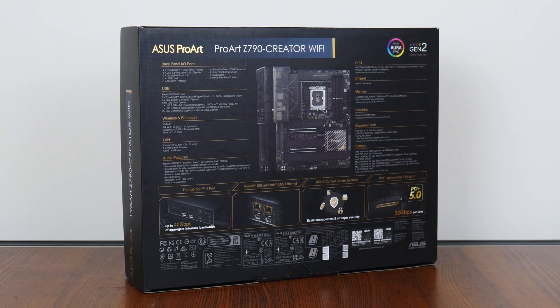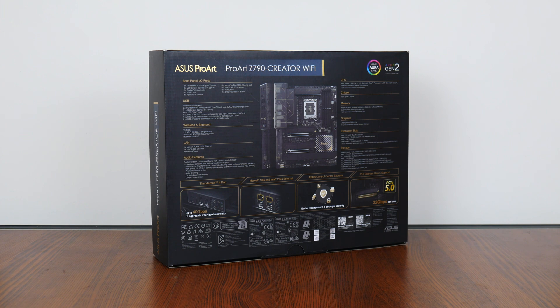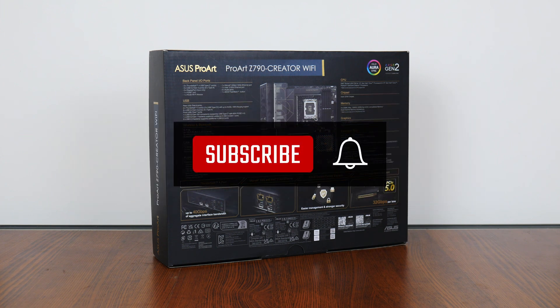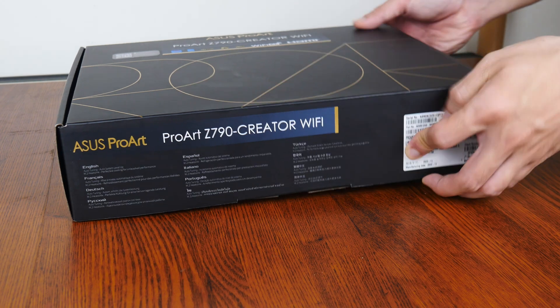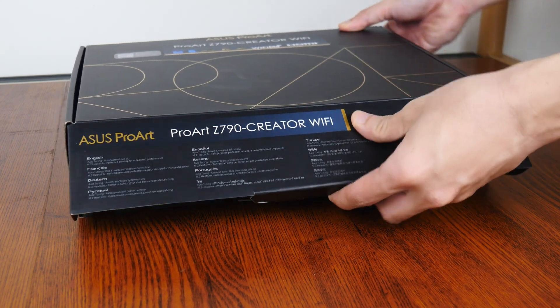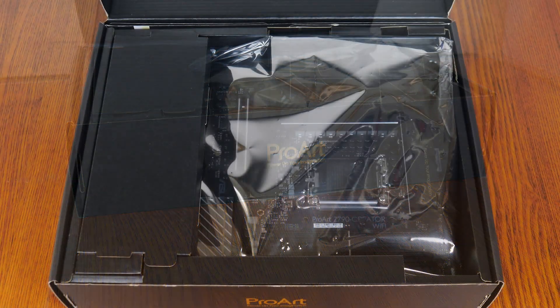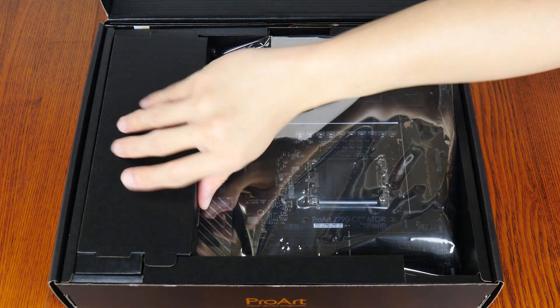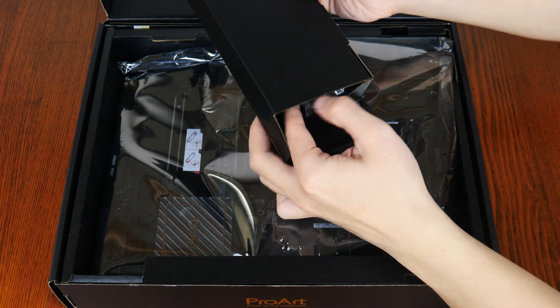We'll take a closer look at these specs later on in this video. On a side note, if you're new to the ALK Tech channel, do consider subscribing so as to keep up to date with the latest product releases in the PC hardware world. Opening up the box, we see that the Z790 Creator Wi-Fi comes with a Wi-Fi antenna in this box here.